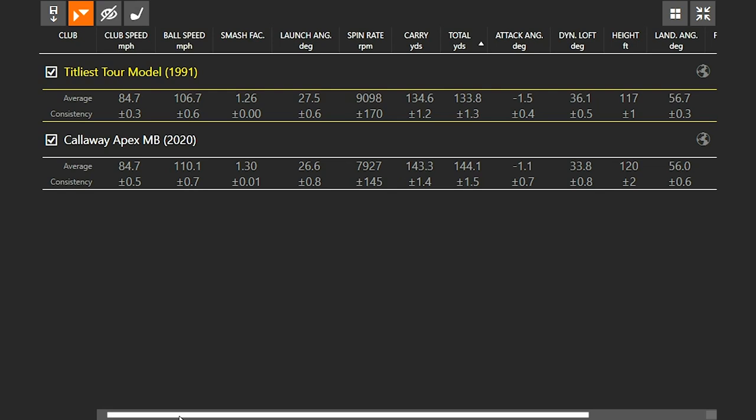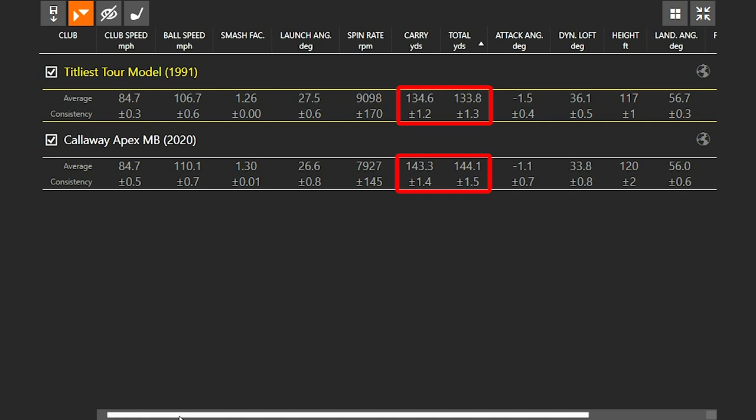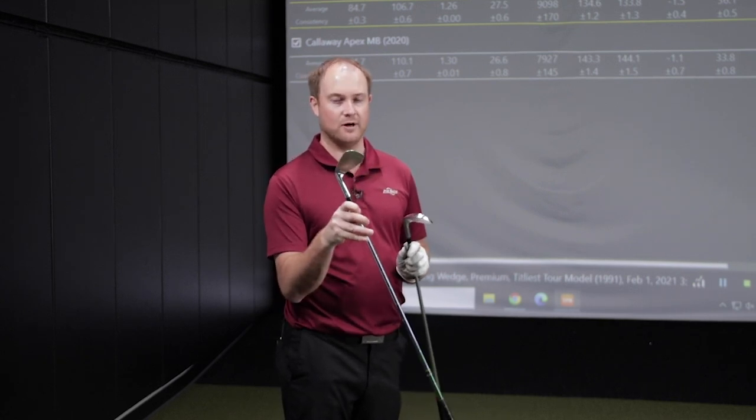When you have a club with less loft, it's going to spin less. When I was hitting the Apex MB pitching wedge, my spin rate was about 7,927 RPMs. When I was hitting the Titleist Tour model, it was about 9,100 RPMs — over 1,000 RPMs more spin with the Tour model. Every degree of loft is about three to four yards. The carry distance was separated by nine yards and total distance by 11 yards. I was actually kind of surprised how forgiving the pitching wedge Tour model seemed.